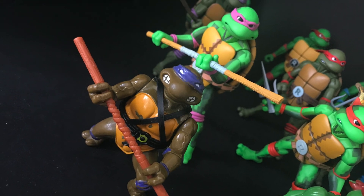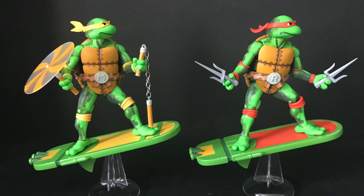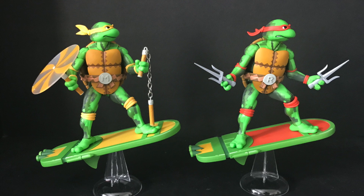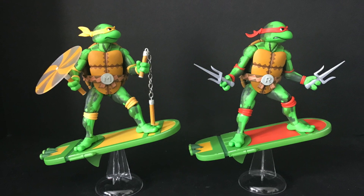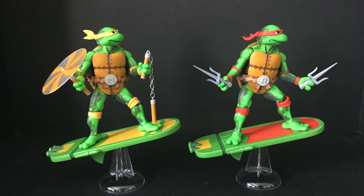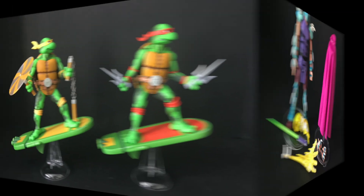If you're a fan of Turtles in Time, or if you're primarily collecting the video game turtles, I do highly recommend them. But if you already have others and you're not really keen on the video game versions, these are kind of a skip. That said, I can tell you all day — do not skip this Shredder.